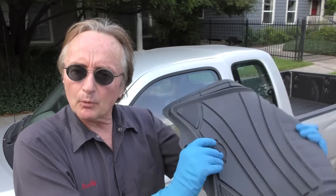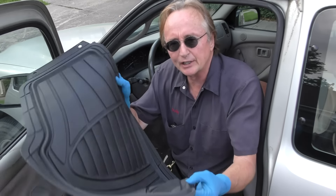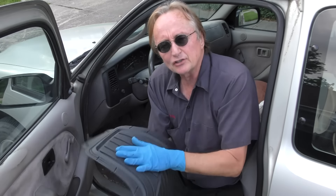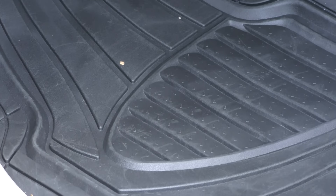Best is of course a relative term. These Armor All rubber mats don't cost much and they're really strong. They're great for an old vehicle like this old Toyota pickup truck where you want it to last, keep dirt off stuff, and you want something that's not going to be a hassle to put in. Over the years I've tried out tons of these rubber mats and for the money you can't beat these Armor All ones. They're thick, nice and strong, and they just throw right in. In this case they didn't even need trimming, but you can trim them if you need to fit.